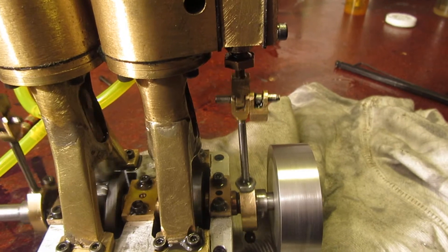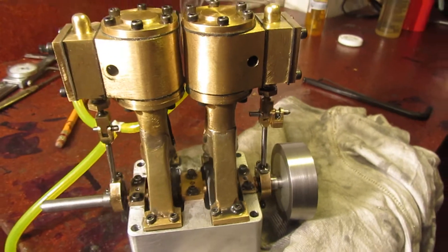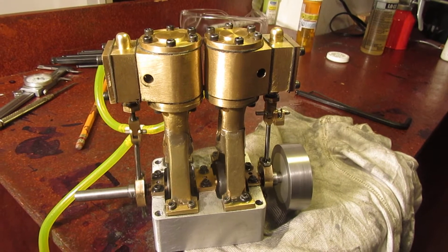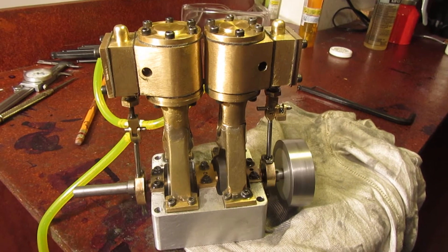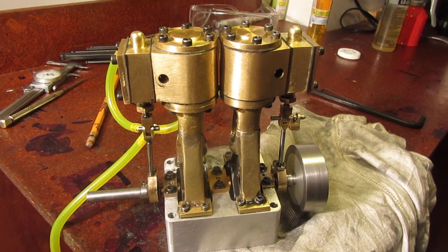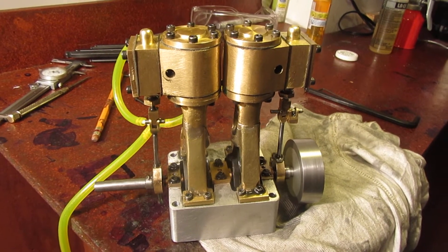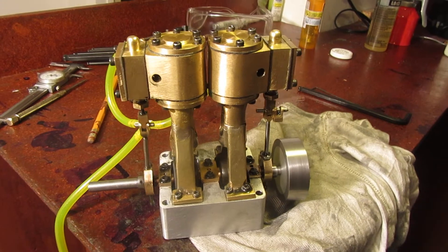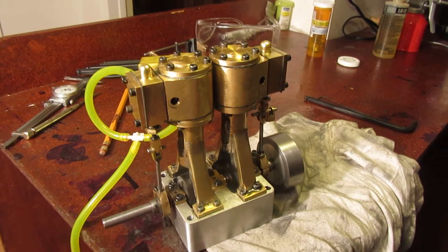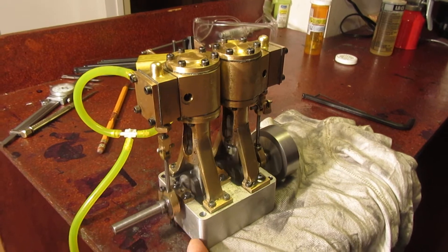If you zoom in you can see I've got some really strange looking keepers on my one-eighth pins — that's just a temporary setup. That particular pin wanted to keep sliding out, so I Loctited a small piece of brass that I had cut for something else onto it. I'm quite happy with this.